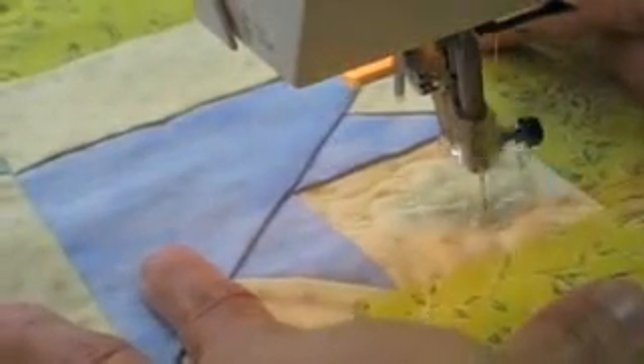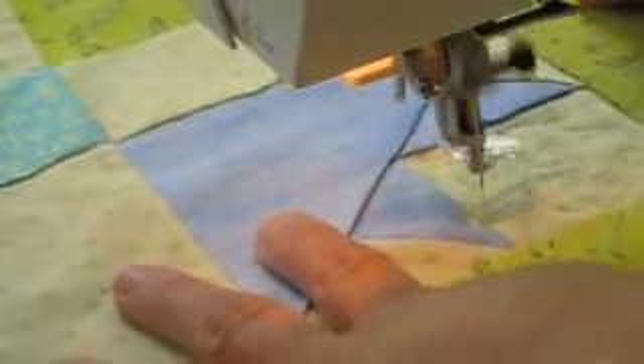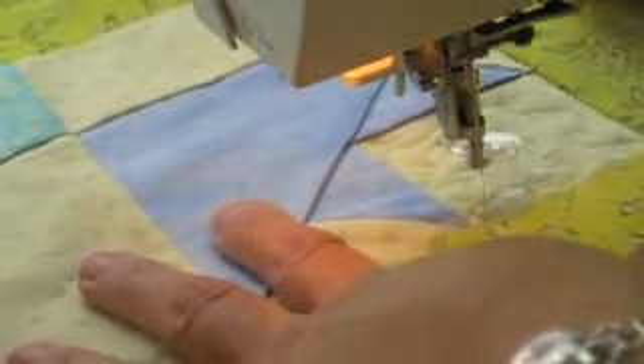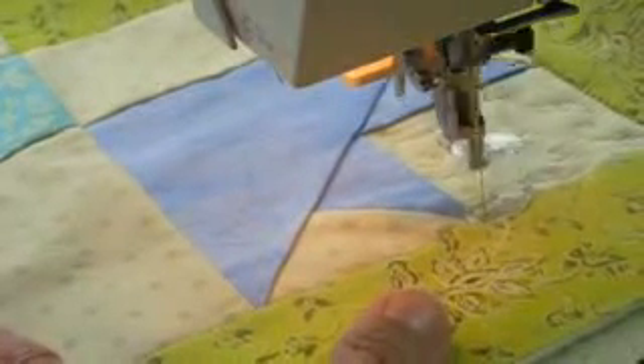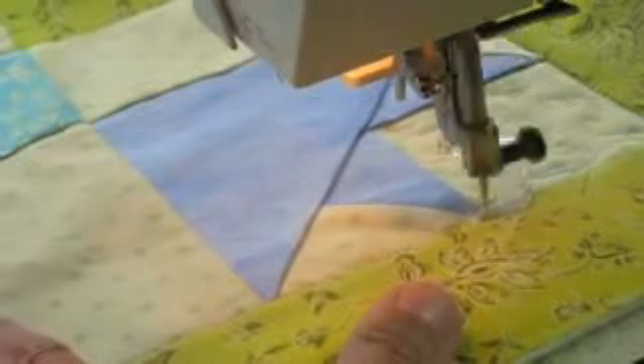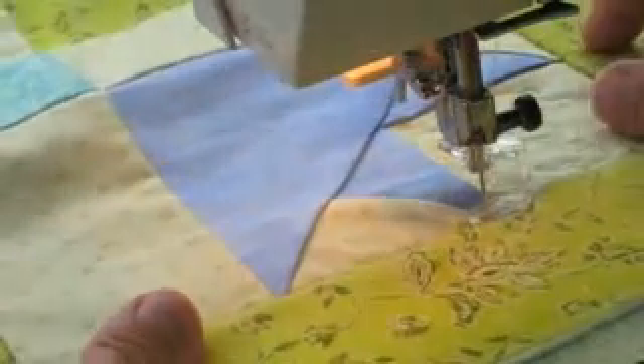I'm going to fill up this area that's the square on the outside of the tulip, and then I'll work my way over around the tulip. Now here I'm coming up very close to the edge of that tulip, so what I will do is very slowly walk that over. There's no need to cut that — that's one of the beautiful things about free motion. And here I will do this small triangle.